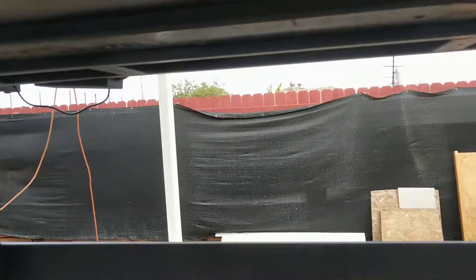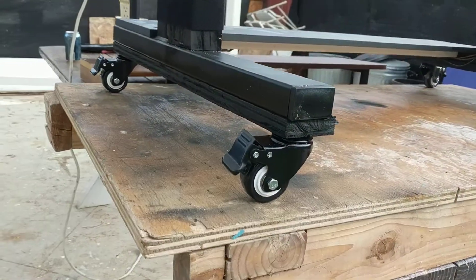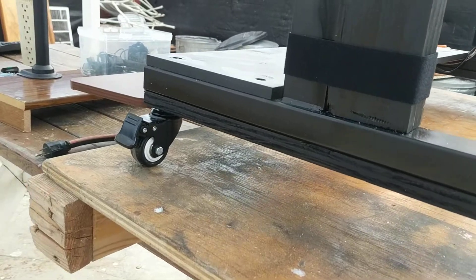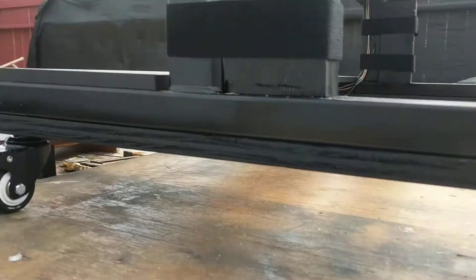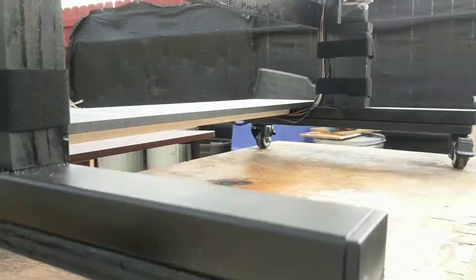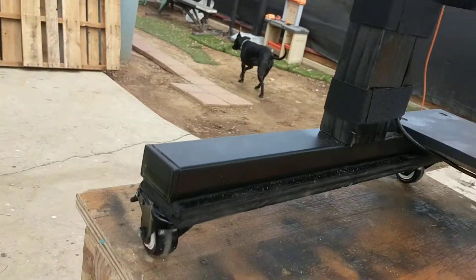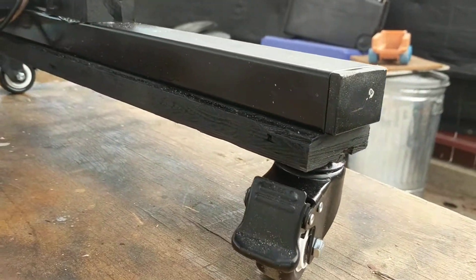First off, I added some really good casters — it came with cheap plastic ones that wouldn't handle the weight. I reinforced the bottom with some plywood, all attached with epoxy. The caster wheels swivel and lock, so the whole desk is movable.